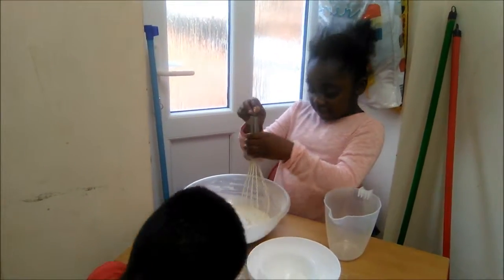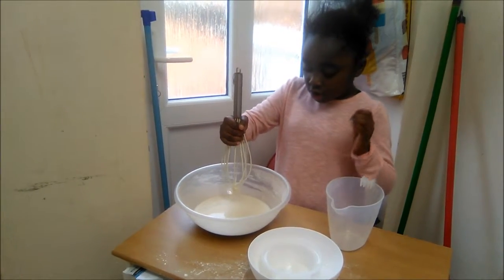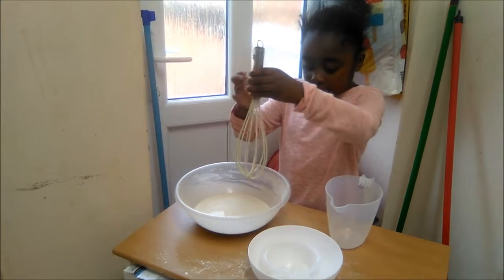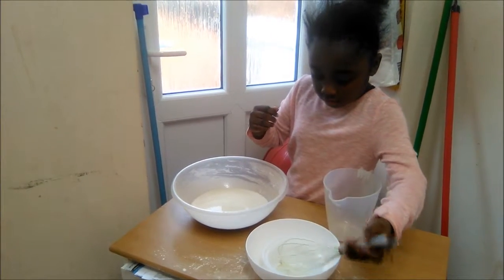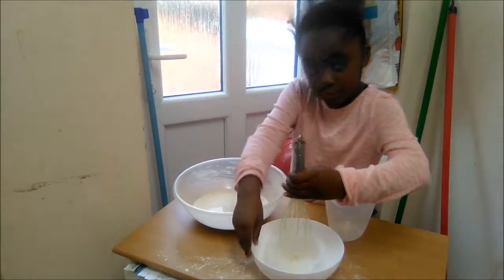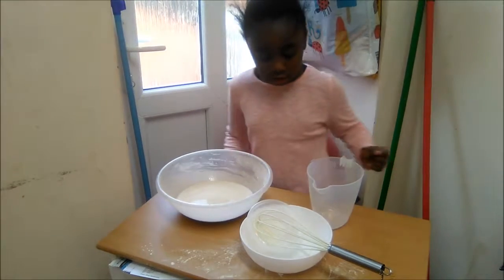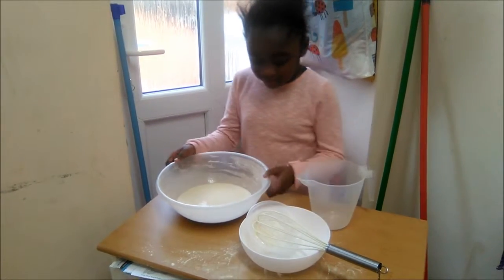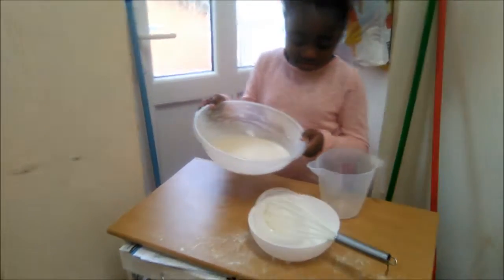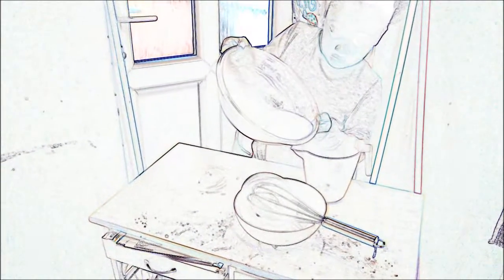Now I've done the mixing. I'm going to slowly pour it into the stove. I'm really scared because it's my first time, but it's cool, so I'm going to get going.